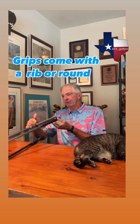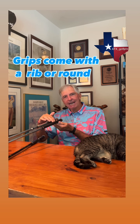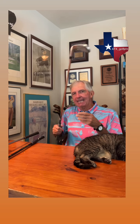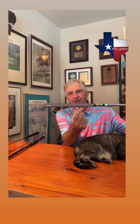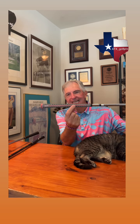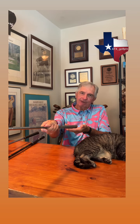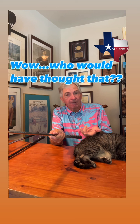First, grips can come with a reminder or a little rib on the bottom of the grip, or they can come round. For me, I use the Golf Pride Z grip, and you see this red stripe running right down the center — that's a ridge that runs right down the spine of the grip. I like to take that ridge, or reminder, and if 6 o'clock is on the bottom of the grip, I like to set it at 6:30. That gives me a stronger grip and lets me draw the ball easier.